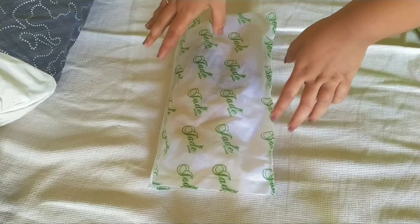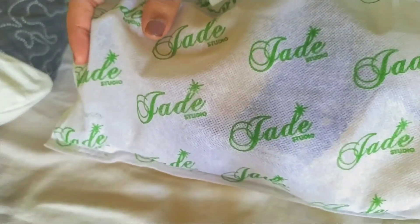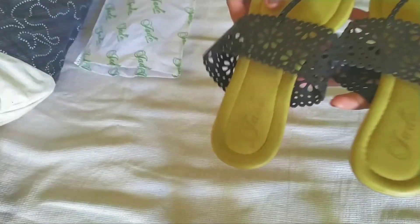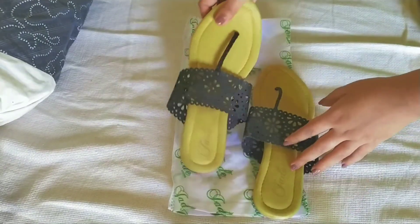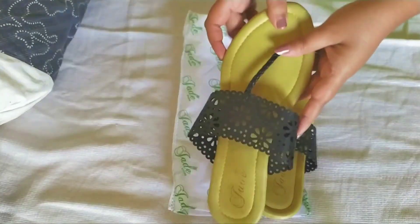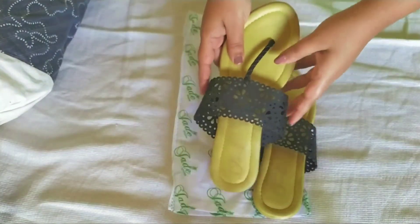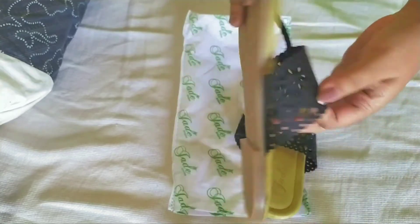Hey guys, welcome to my channel. Today I'll be sharing a review of these women's flats that I got from Flipkart. They are from this brand called Jarday — I'm not sure how to pronounce it — but it comes in that package with their name all over it. The cost is 189 rupees and I'm in size 4.